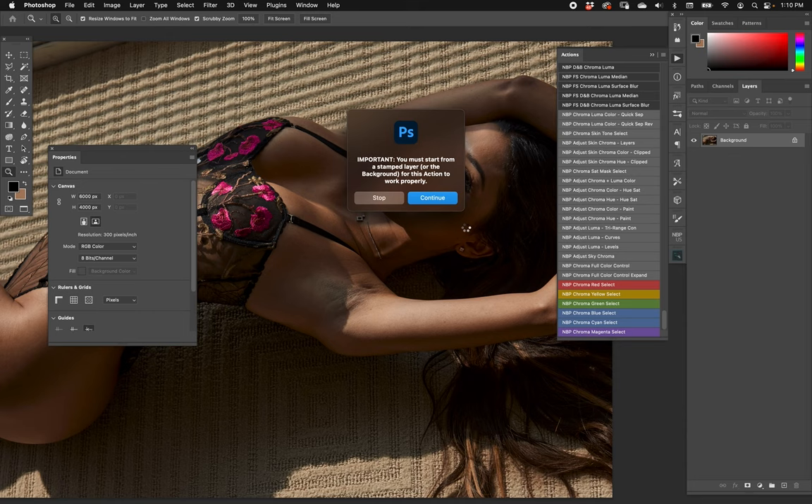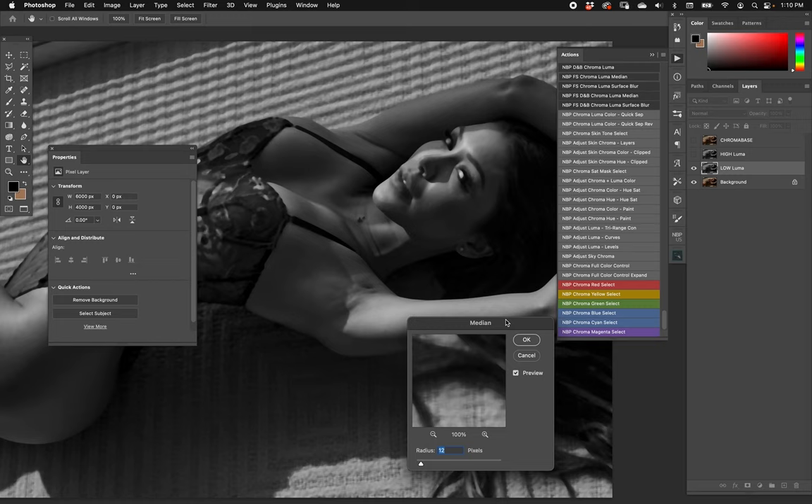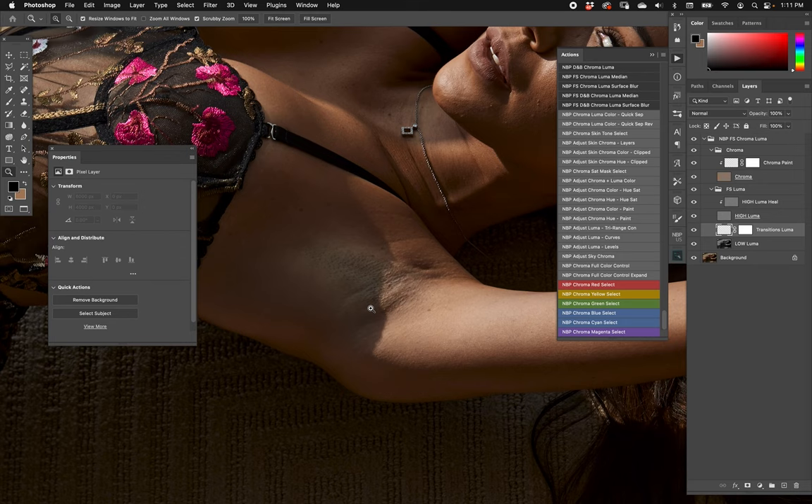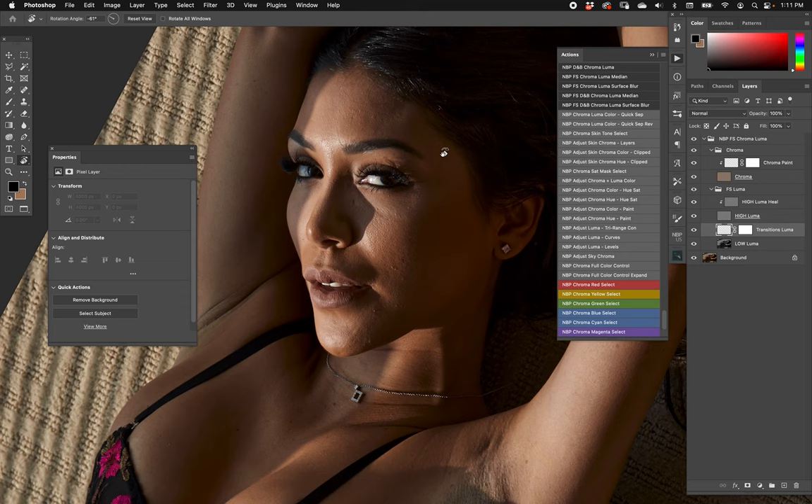Now let's move on to MBP frequency separation using chroma/luma splitting and median. Start from a flat layer — it's going to ask you to set your low frequency layer. I'll go about 14-15, hit OK, and the rest is done. We have the low luma, the high luma, and the clipped-down healing layer — pretty standard frequency separation stuff. We have a transitions layer in between, and the chroma is on top.